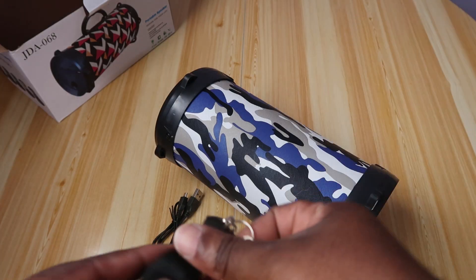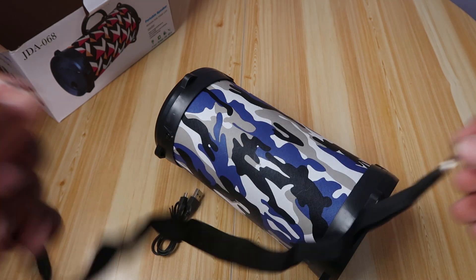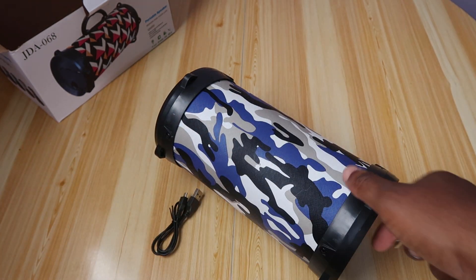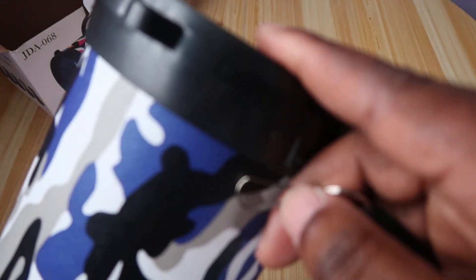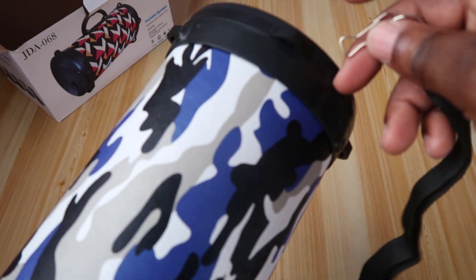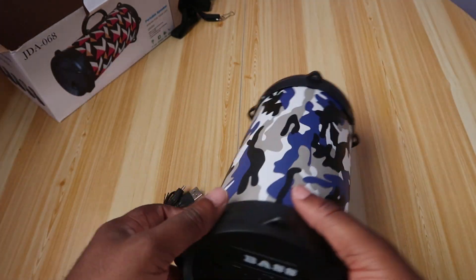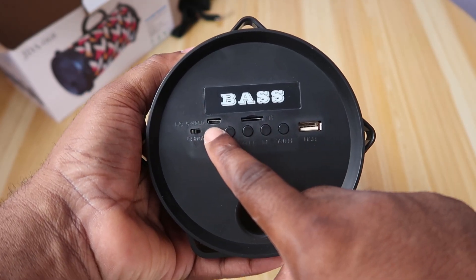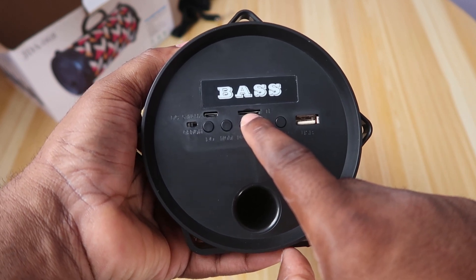The quality on this carrying cable is quite cheap. This thing came free with the purchase of the Note 9, so you know what — forget it. Let's look at the speaker base. Here you slot in your micro USB, and here you slot in your memory — your TF card.